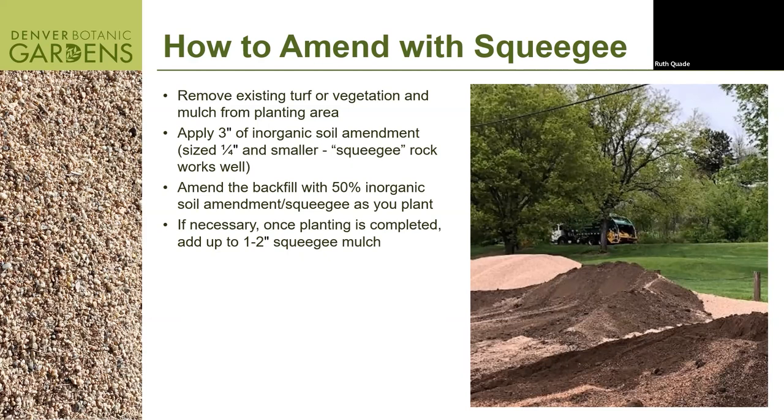That's probably the least labor-intensive way to do this. Once you're done, you might need to add more squeegee since you'll use some in the planting hole. What's great is you don't have to keep putting down squeegee because it doesn't break down, so it saves you money in the long run. The reason we use mulch and amend the soil is to benefit the plants — for the plants to really survive and thrive.